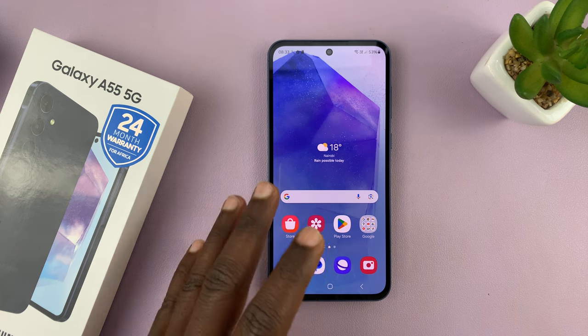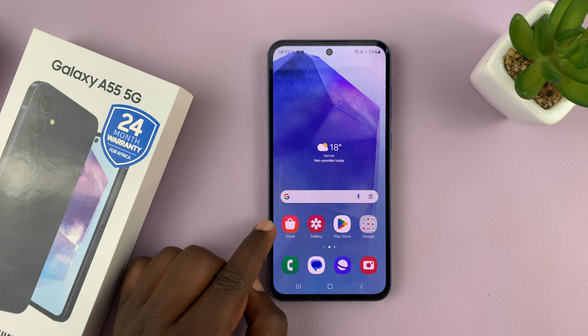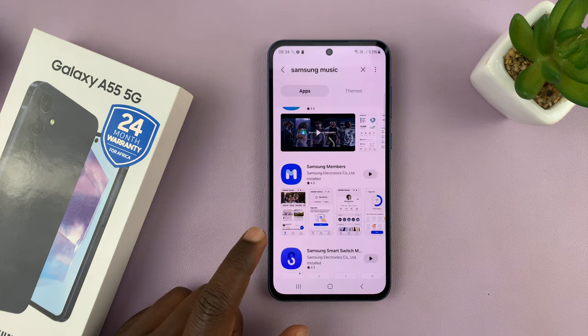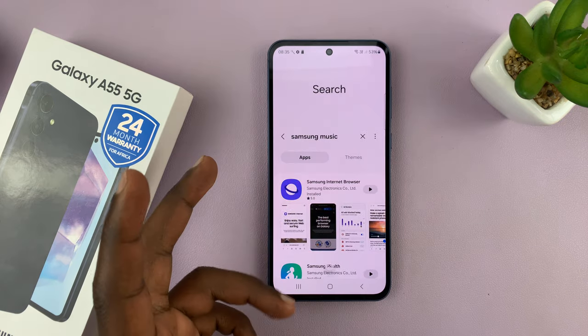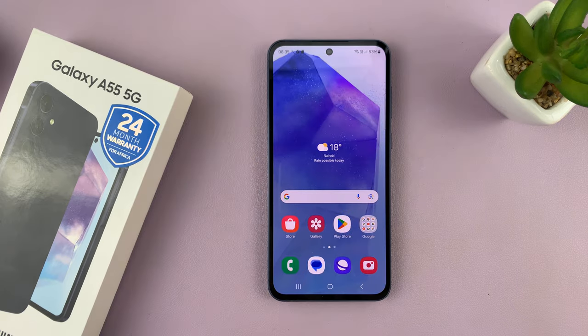Now, in case you don't find it in the Google Play Store for some reason, you can simply check in the Galaxy Store. Depending on your region, it may or may not be available, but if it's not there, then it's going to be on the Google Play Store.